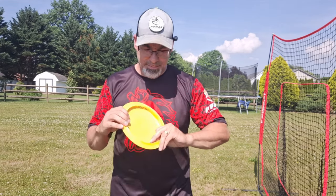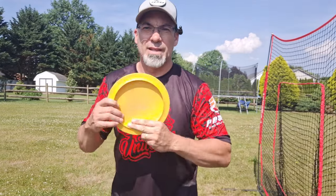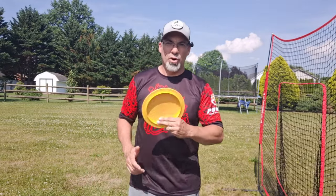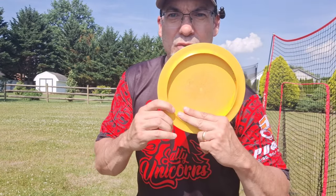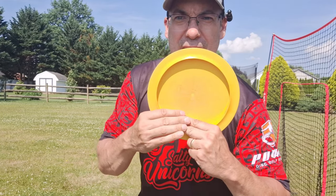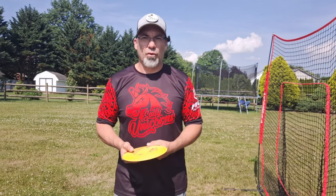Let's quickly cover the three basic grips we all know. First is the power grip. Second is the stacked grip. And the last is the split grip. If you've been watching my channel, you know I use a stacked grip, where I put the pad of my middle finger on the rim — it's rotated forward, not sideways — and then stack my index finger behind it. That's the grip I've gone with for my forehand for as long as I've thrown one.